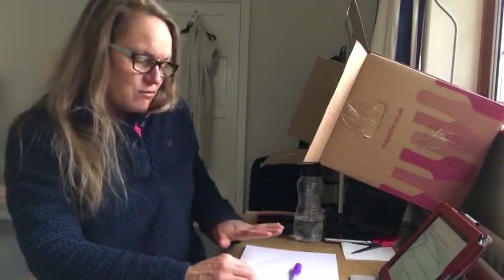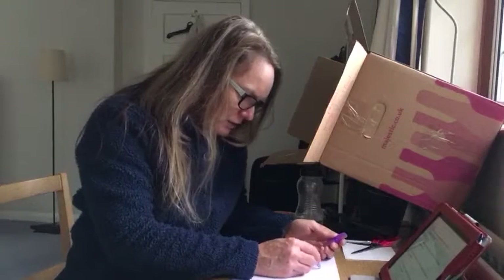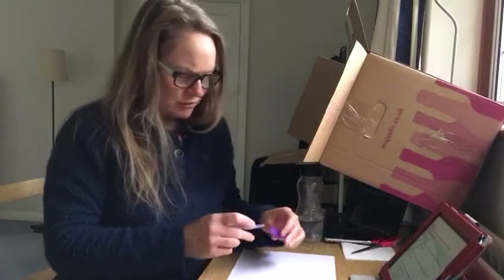Well, how does it work to set up your treasure hunt? I'd suggest that you write up to six clues on different bits of paper, using your pen to write on the paper — which of course you can't see until you put it under the UV.